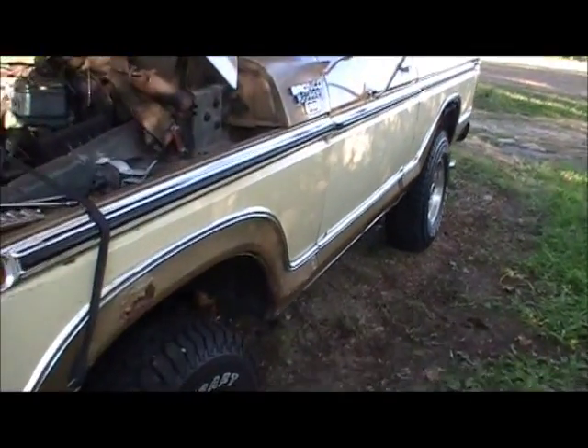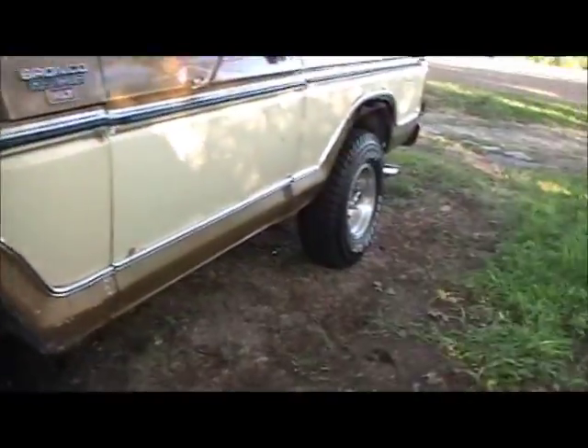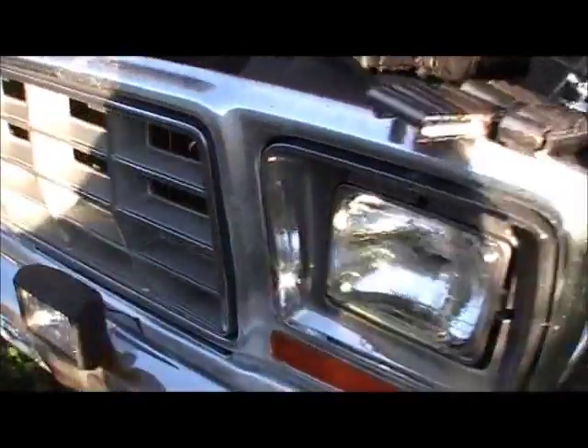I drove it last night, and I really wasn't too happy with how it ran. It still had a miss in it. It would idle smooth, but it would have a miss when you took off from a dead stop. So I thought I would go ahead and investigate.